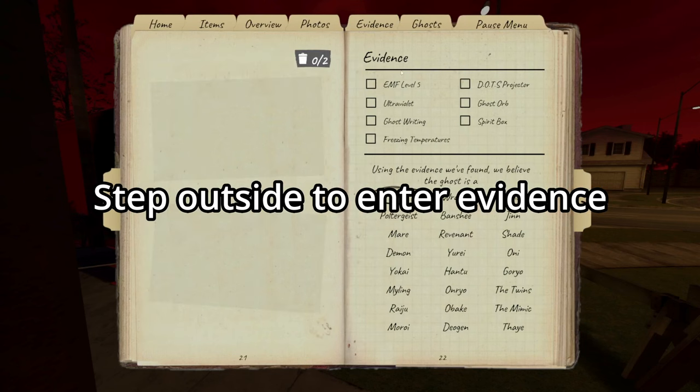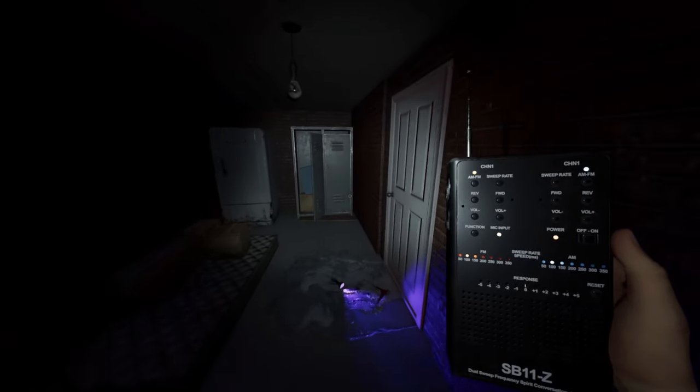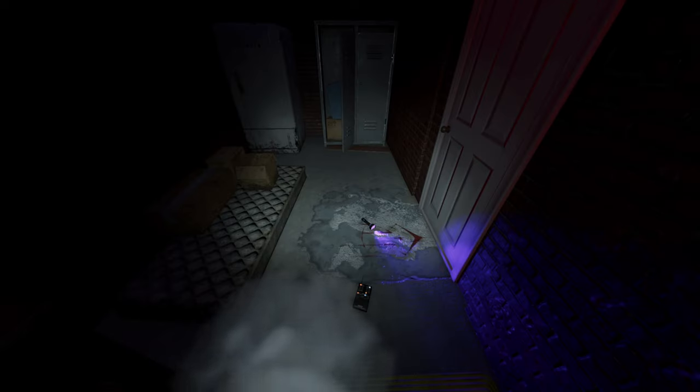Anytime you get evidence, especially if you know the ghost is about to hunt, walk outside and enter your evidence. You do not want to do this in the ghost room where the ghost can get you.